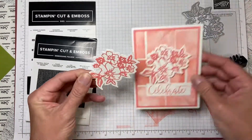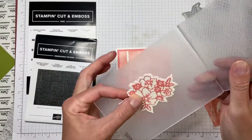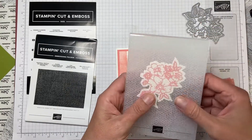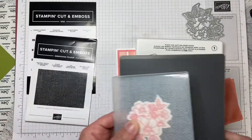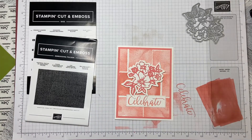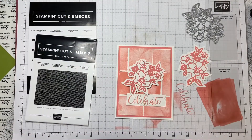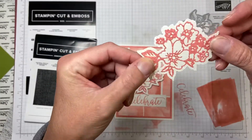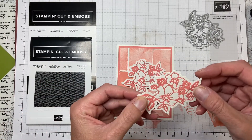That is the flower — same as on the front of the card, except this one is untextured and the other one is textured. I've placed the whole thing in the Tasteful Textiles folder and I'm going to run it through my embossing machine. That will be the flower built, and that is how I did the flower on the front of the card. I'll link the videos together so that's your textured flower using the Penned Flowers dies and the Tasteful Textiles 3D embossing folder.